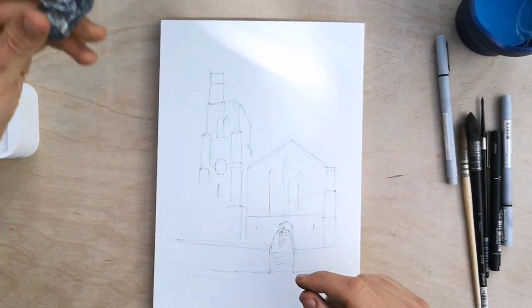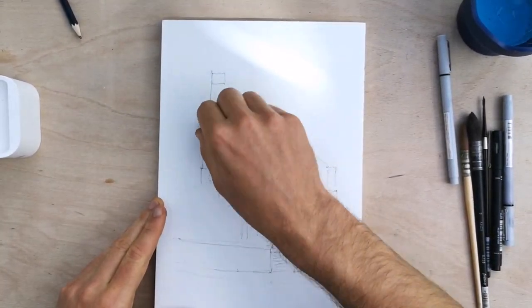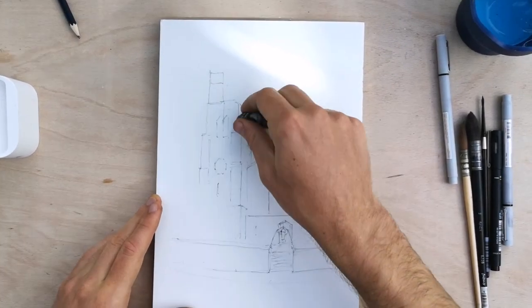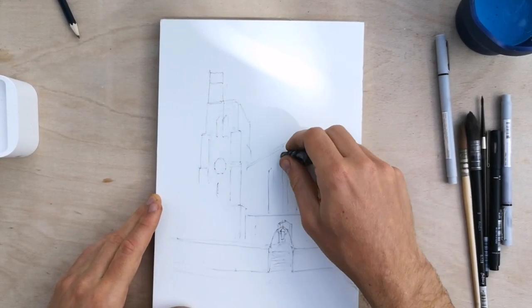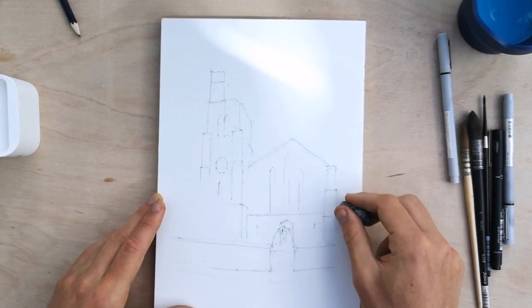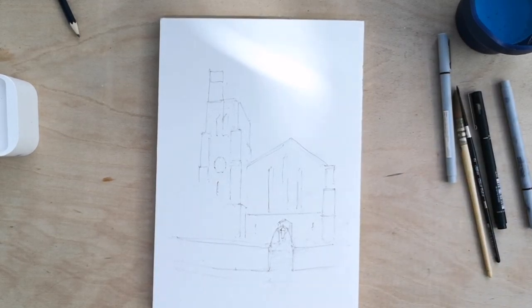I'm just going to gently go in with a putty eraser and just dab. The advantage of a putty eraser is you don't have to rub - rubbing will remove everything. Dabbing like this will just lighten all those lines, making them easy to cover with watercolour, but they're still providing a guide and will realistically provide quite a bit of shape underneath the watercolour. So we're already ready to go to the watercolour.